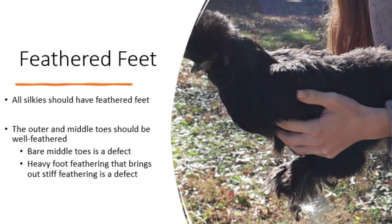The next topic is feathered feet. All silkies should have feathered feet. The standard states that the outer and middle toes should be well feathered, and this is something you should be able to see even in newborn chicks. The Bantam standard warns against feet that have no feathering on the middle toe, and feet that have too much feathering leading to stiffness — both are considered a defect.